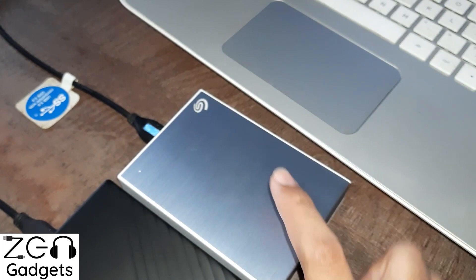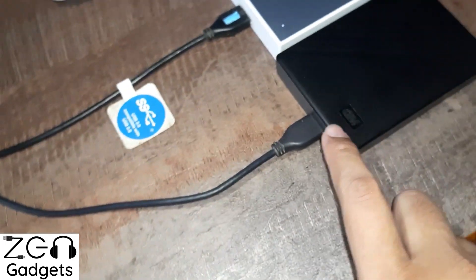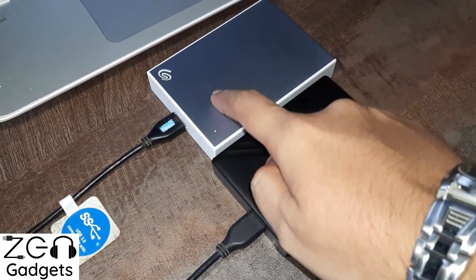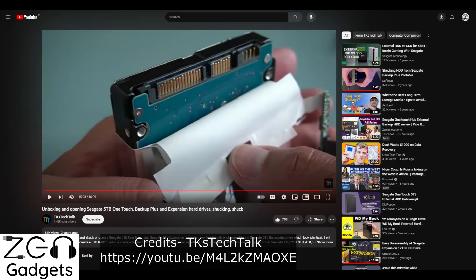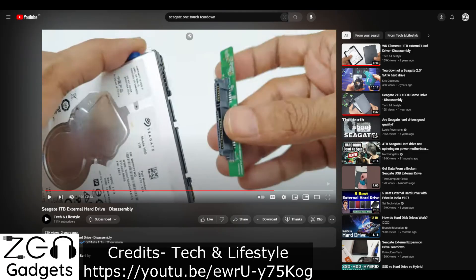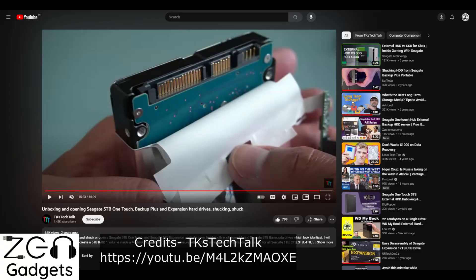But if I had to buy one, I would go with the Seagate because in a rare case — say if the USB port breaks off or some chip in the SATA-to-USB converter breaks — you can break open the casing. You will lose your warranty, but at least you can remove the regular hard drive, connect it to your PC, and recover your data that way.